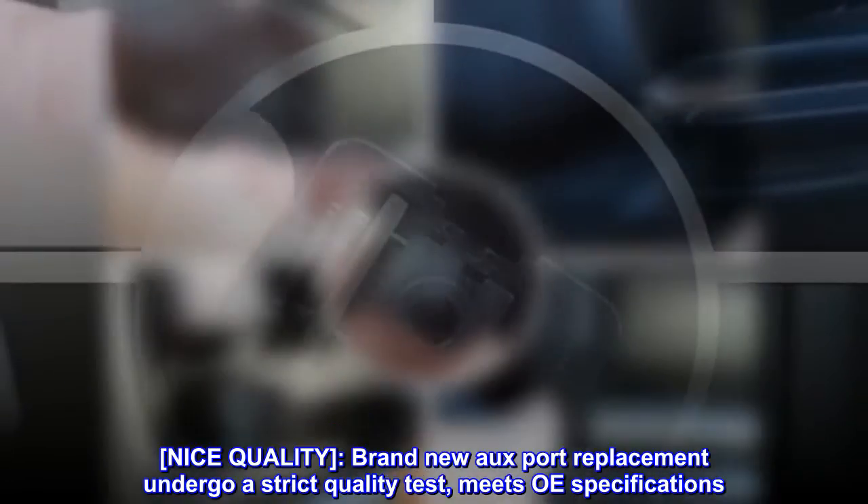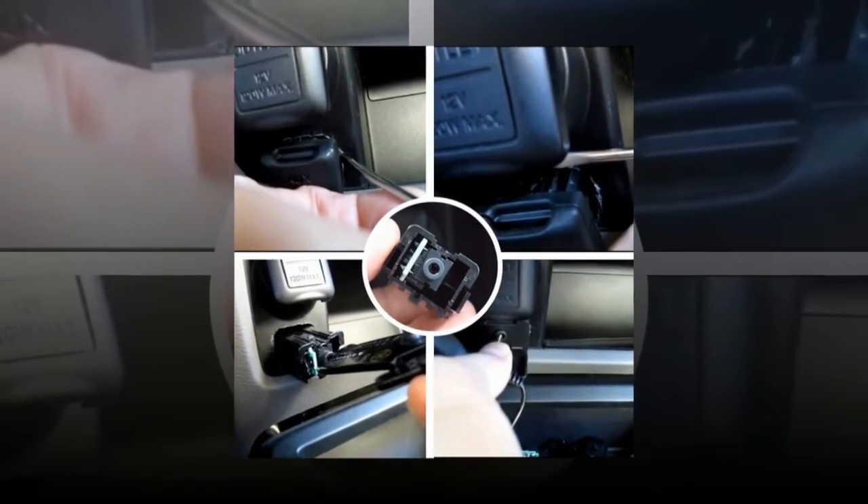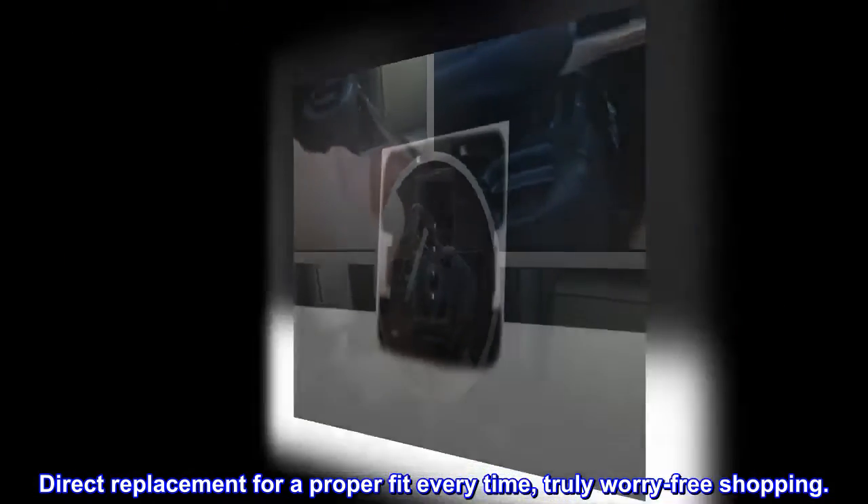Nice quality: this brand new Auxport replacement undergoes a strict quality test and meets OEM specifications. It is a direct replacement for a proper fit every time — truly worry-free shopping.